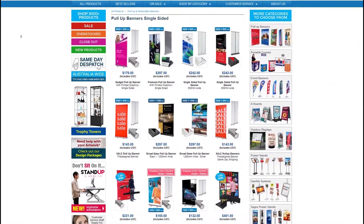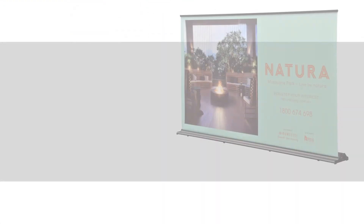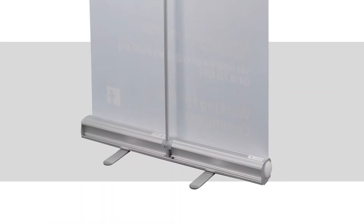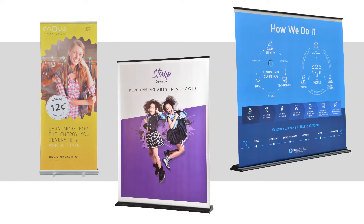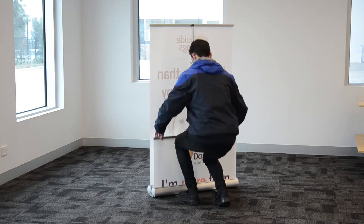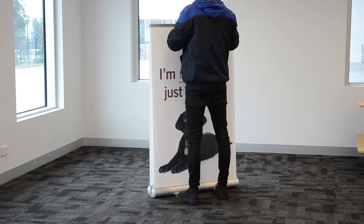With Slimline Warehouse there's a banner for every business and budget. We're home to the industry's most diverse range of banners featuring telescopic aluminium poles, weighted bases, indoor and outdoor models and so much more. We also offer single or double-sided options, tool-less quick rail systems, interchangeable cassettes, carry cases and beyond.